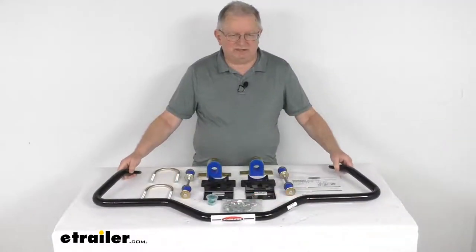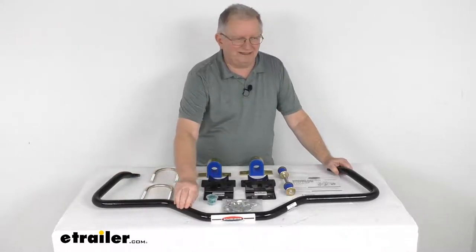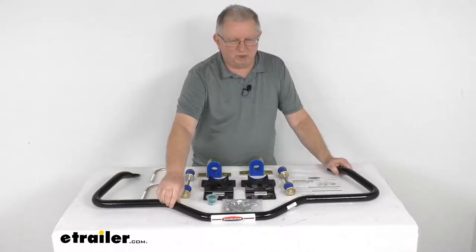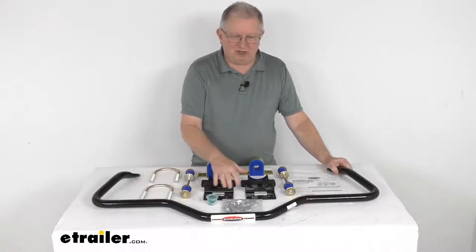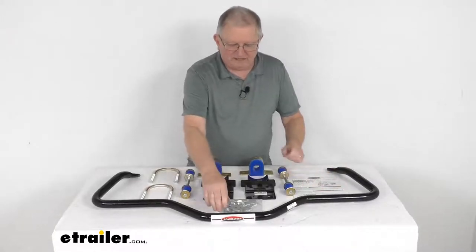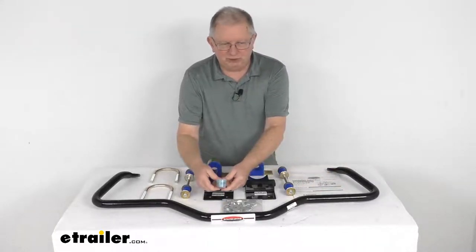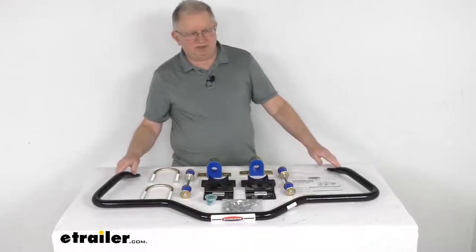The bar itself is constructed of thick 4140 chrome moly steel for superior strength, with a diameter of one and one quarter inches. It includes everything laid out here on the table — all the heavy gauge mounting hardware, a nice set of easy-to-follow instructions, and even a little tub of bushing lubricant that you apply to the bushings before you install them.